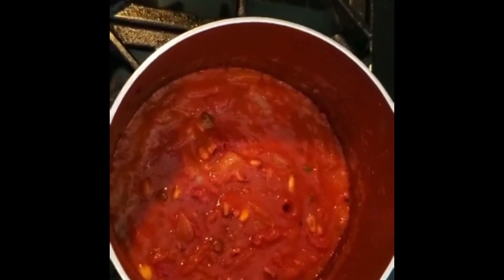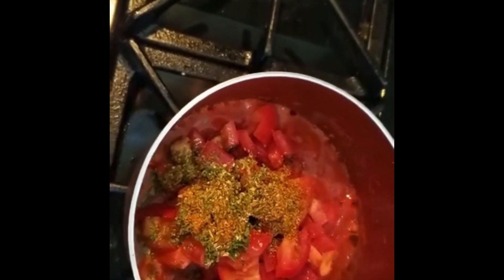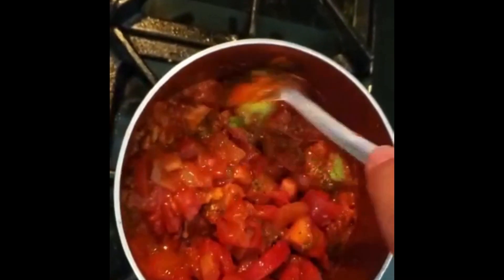Now I'm going to add the fresh tomato, and I'm adding all the spices. I also have about six leaves of basil just for flavor — I'll add the basil and parmesan at the end, but I'm putting everything else in now and cooking it all together.